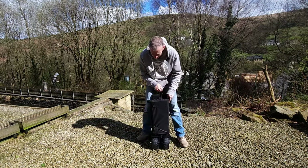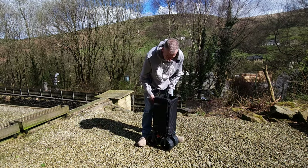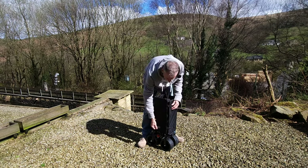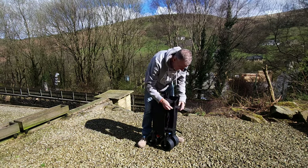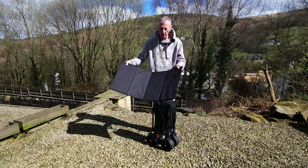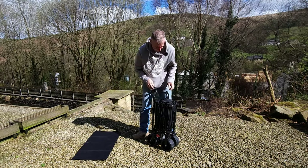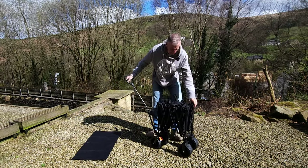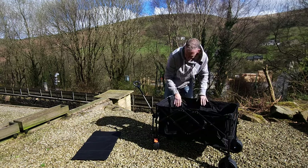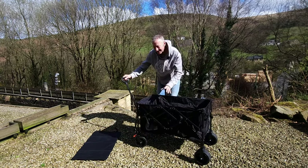Spin it round and basically you've got a case around it. You've got Velcro — undo the Velcro like that, pull the Velcro out, and that comes off. We just need to pop that to the side because we're going to be using it. And then just push it down in the middle.